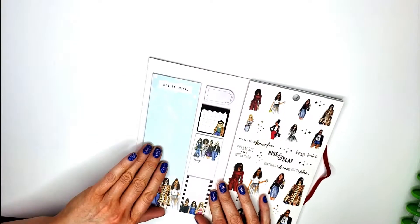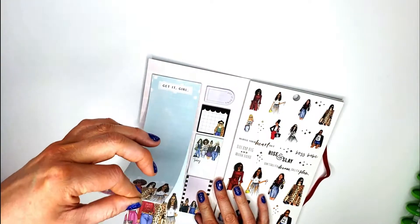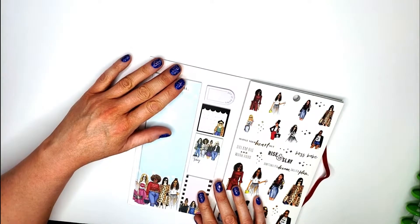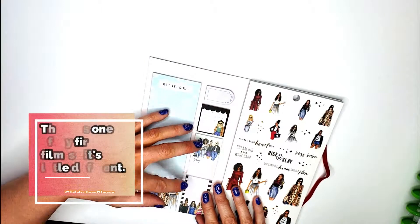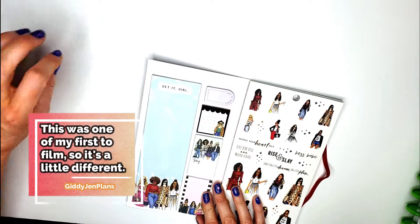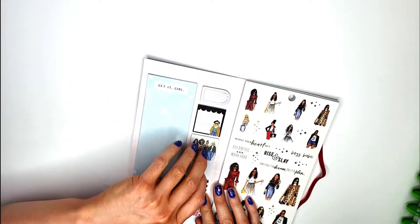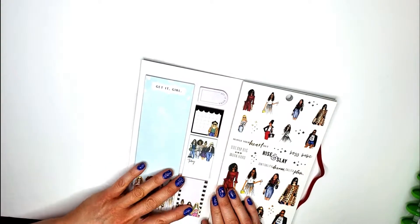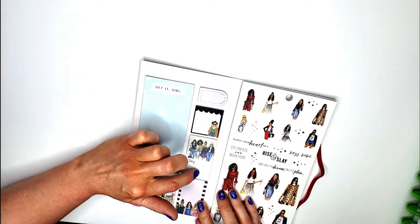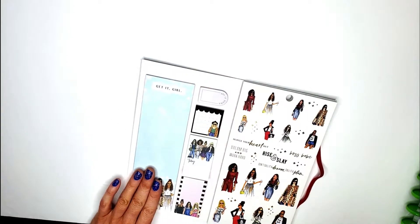When you open this up, you'll have pull-out lists that you can take with you. There is no sticky on the back, which is actually kind of nice — if you wanted to put it in your planner you could use double-sided tape, but it's nice to just rip it out and take your grocery list on the go. This side is sticky notes, so it does have that sticky background, a graph background, a little dot grid, and then just plain.